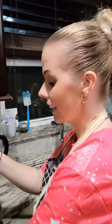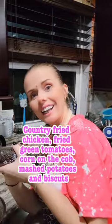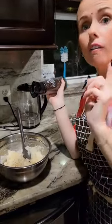Arnie! What's for dinner tonight? I'm making country fried chicken, mashed potatoes, corn on the cob, fried green tomatoes, and biscuits.